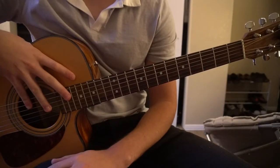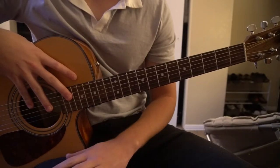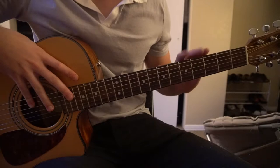Welcome to this tutorial on how to play Nobody's Lonely Tonight by Chris Stapleton. The song is brand new, there's no tabs out, so this is all just me hearing it by ear. We're on standard tuning, there's no capo.